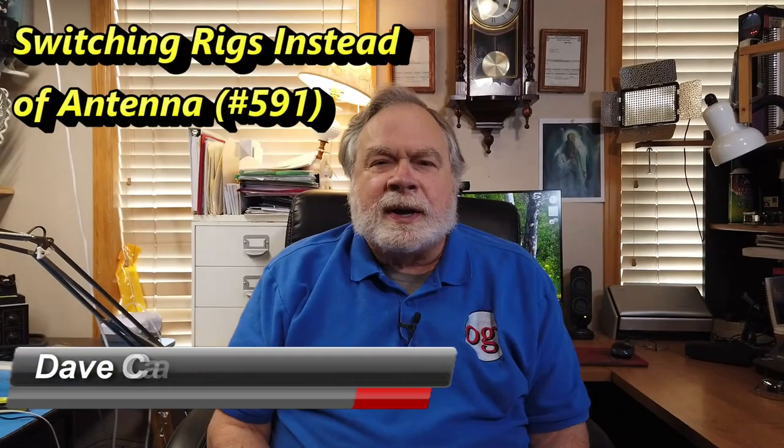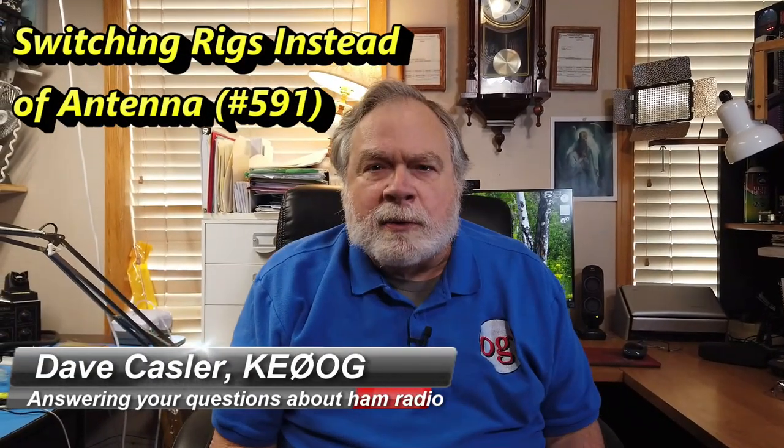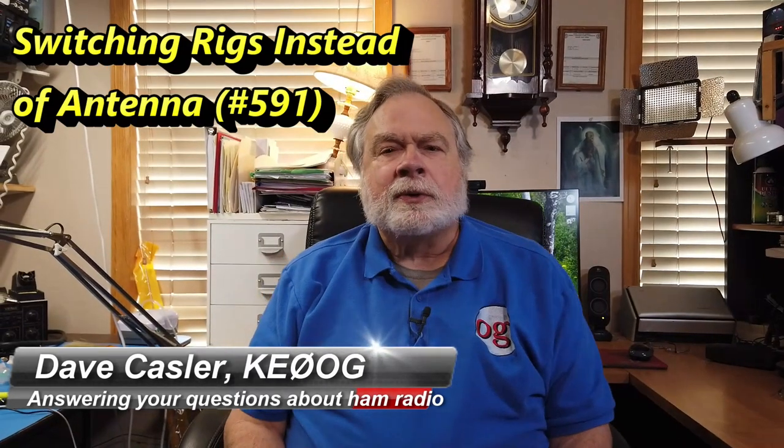Hello, Auggies Worldwide. I'm Dave Kassler, Amateur Radio callsign KE0OG, here with another episode of Ask Dave.